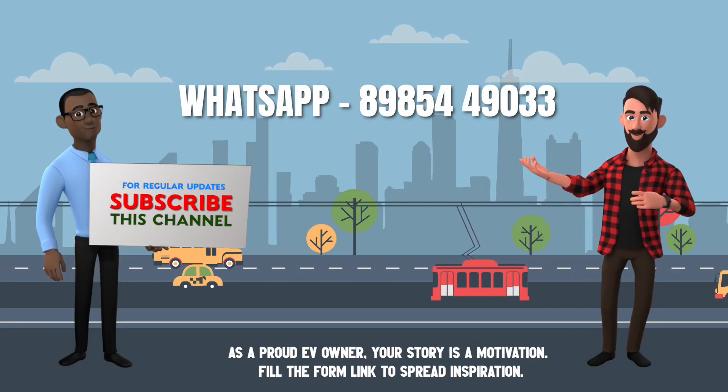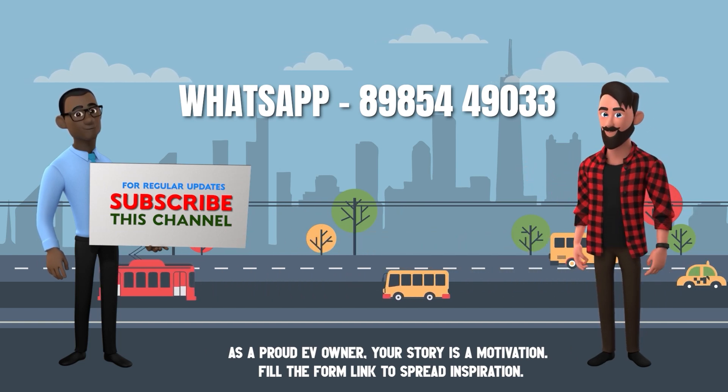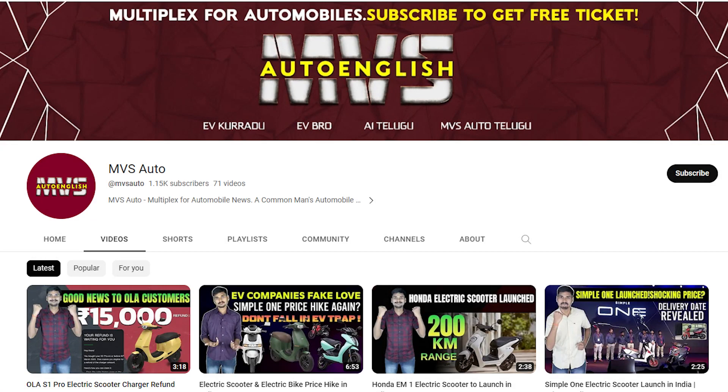Overall, the Ola S1 Air is value for money in terms of specifications, but there is still no clarity on build quality and real-world performance. That's the complete review of the Ola S1 Air electric scooter. If you're an EV owner willing to share your ownership review, WhatsApp your details or fill the form link in the description. Please like, share, and subscribe to EV Bro for EV reviews.